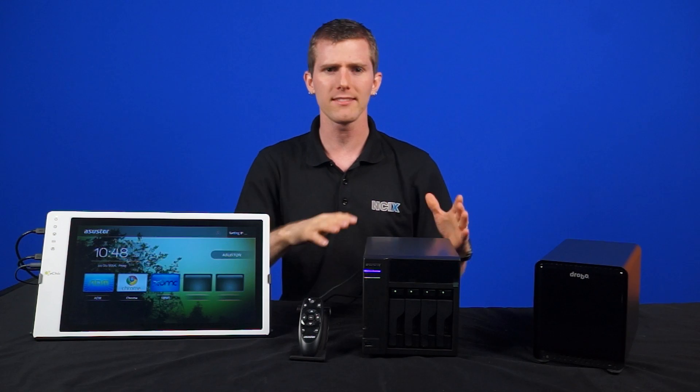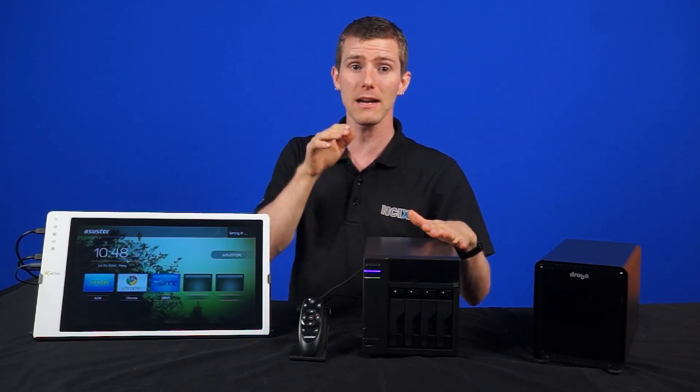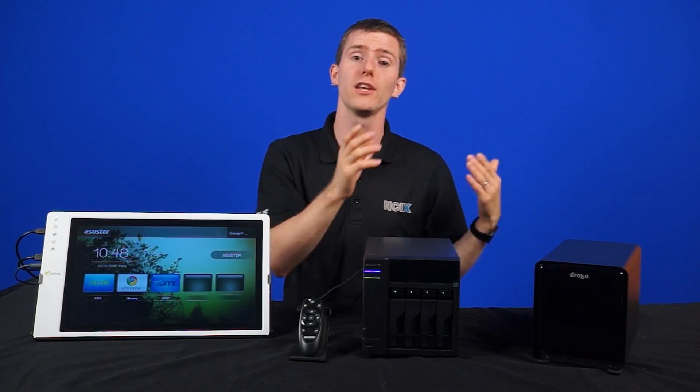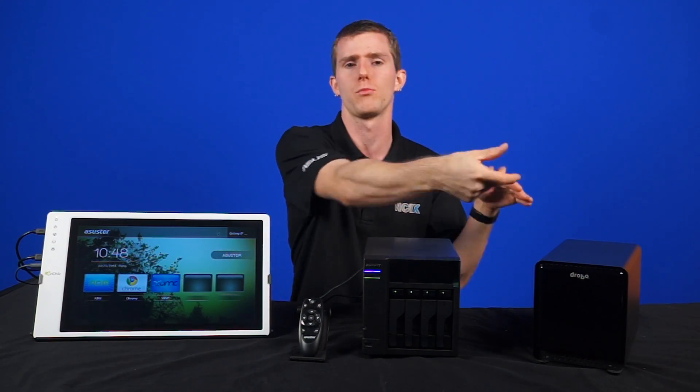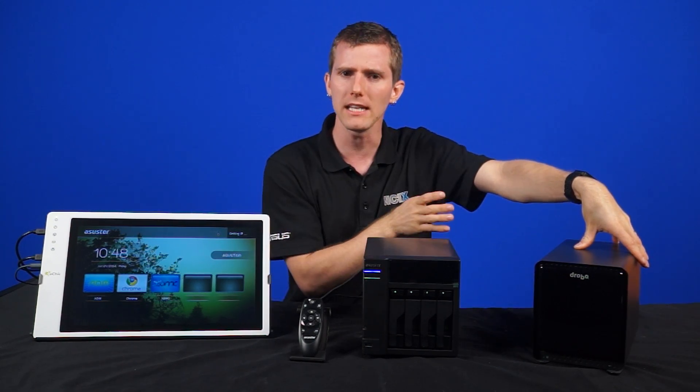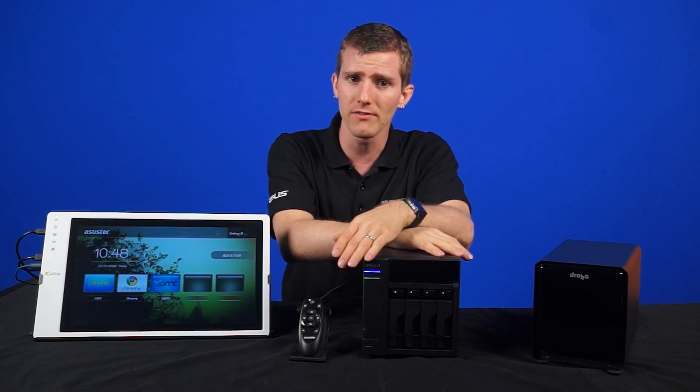Really, they're pretty much the same thing, except that a NAS is connected via a network connection and a RAID enclosure is connected like an external drive via USB, E-SATA, or Firewire — it just has more drives inside of it. So a RAID box will generally get you faster speeds, but the NAS has several advantages.